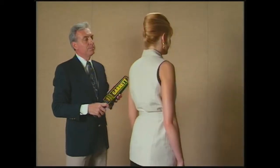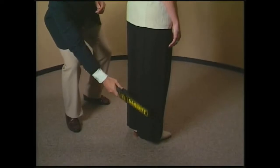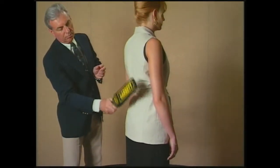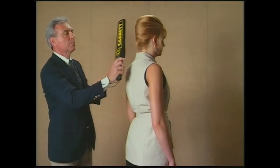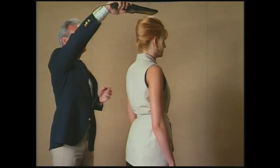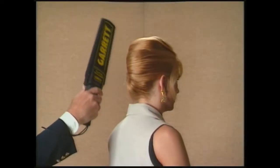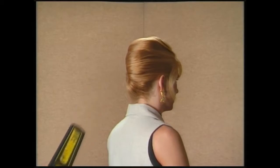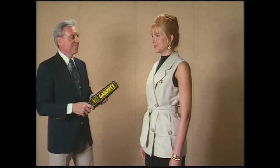First, check the back side, scanning downward from the shoulders, down one leg, and back up to the other shoulder. Be careful to check around the belt line where a weapon could be hidden. Men must remove their hats, and you will always scan the hat separately. If a woman has an elaborate hairdo, you'll want to scan around her head. Repeat this basic process on the front side.